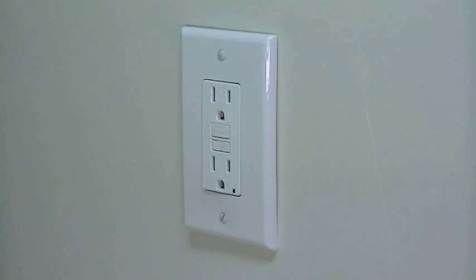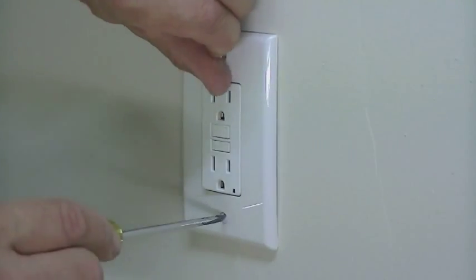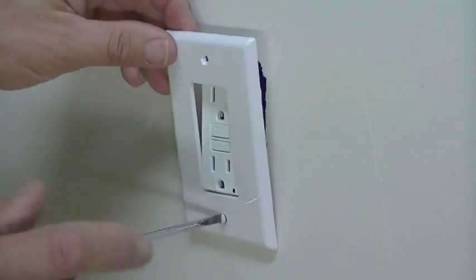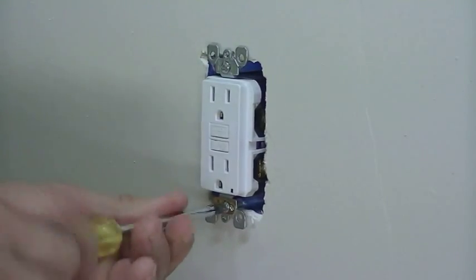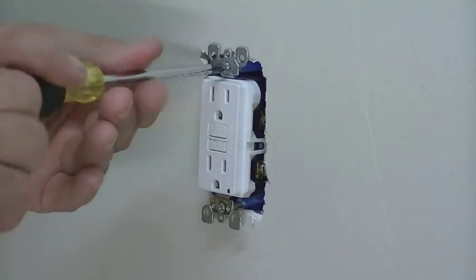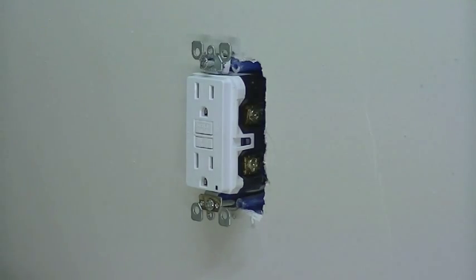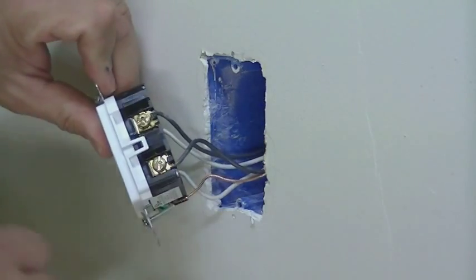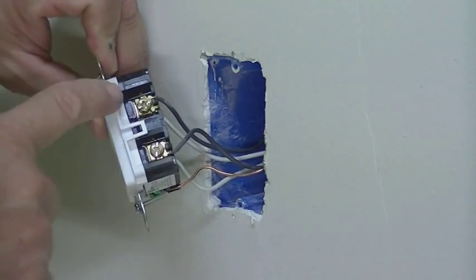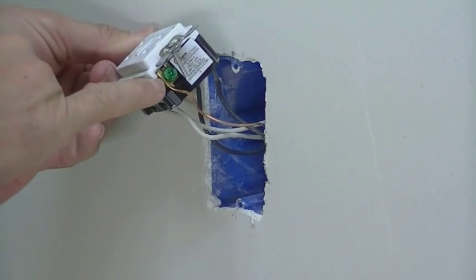The first thing we're going to want to do is remove the cover plate — that's usually held on by two short flat-head screws. Once you have the cover plate removed, it's time to take out the two screws that hold the receptacle in place. Once you have those two screws removed, you'll be able to pull the receptacle out of the wall box. As you can see, you've got your hot wires — the black wires — connected, and on the other side you have your neutral wires, and typically on the bottom you're going to find your common ground.